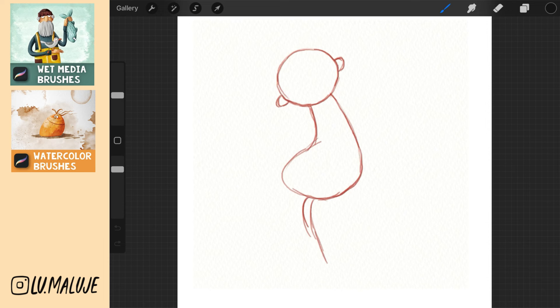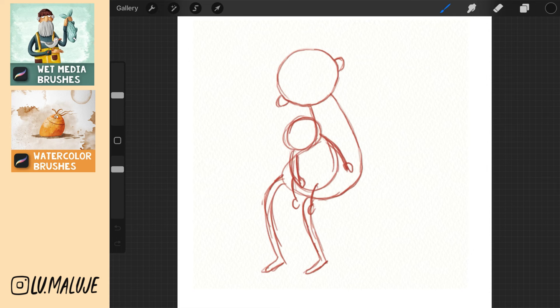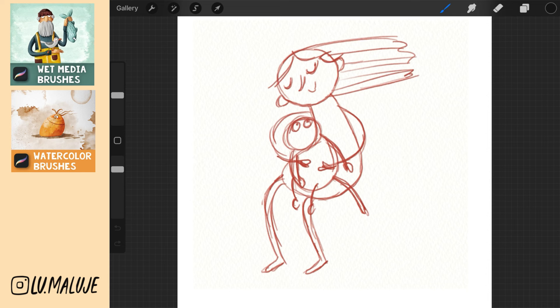A smaller circle, oval, 4 sticks as legs, a tail, simple hands, hair, details on the face, ears of the cats. Finally, we will draw a simple chair.